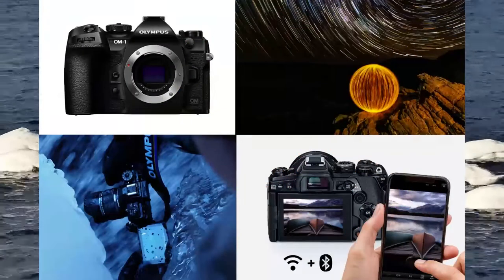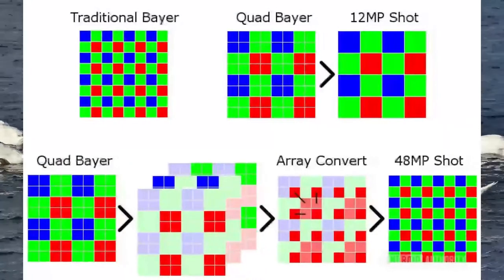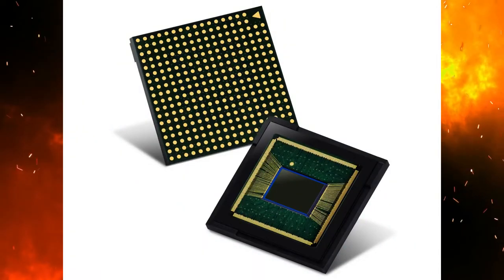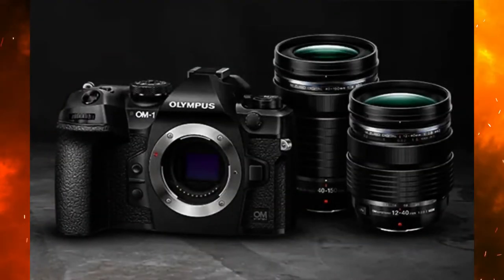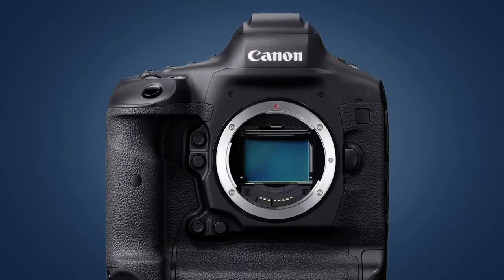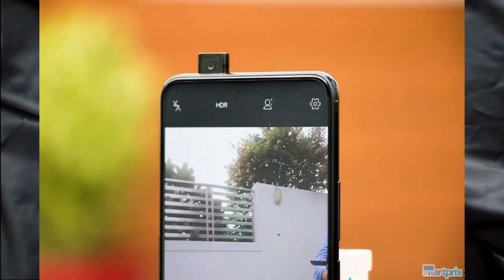Next, how does quad-pixel improve image quality? Quad-pixel technology is a type of image sensor that combines 4 pixels into one, which allows for more light to be captured and thus provides a higher quality image. In addition, quad-pixel technology also aids in the reduction of noise and artifacts. As a result, images captured with quad-pixel technology are typically sharper and have more detail than those captured with other types of image sensors.